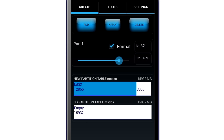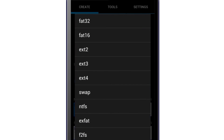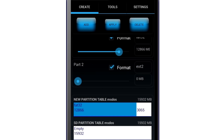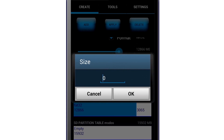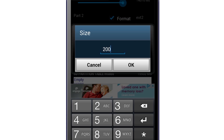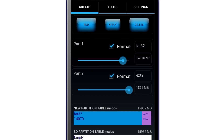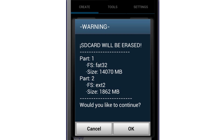My SD card is 16GB so I'm going to leave it at 14GB. Then tap on the add button once again and this time change it to EXT2. This is going to be the partition dedicated for apps, so change the size accordingly to the amount of apps that you're going to be linking. If you don't have large apps like mobile games, change the size to around 2000MB or 2GB. Then just tap Apply and OK.